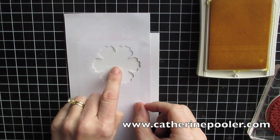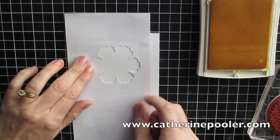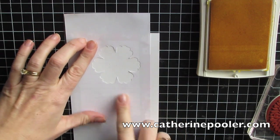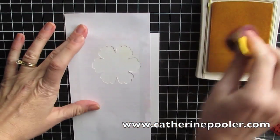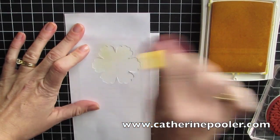Now that my mask is dry, I'm going to add it to my card. I used a ruler and did a tiny little pencil mark where the center is. The first thing I'm going to do is take Daffodil Delight and do a little bit of sponging on top of my mask.